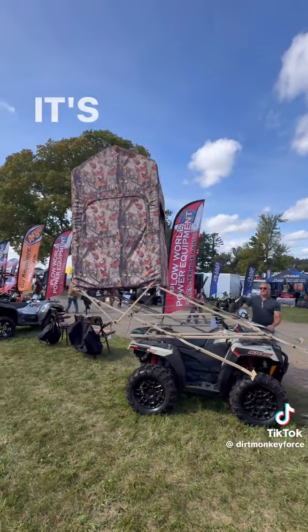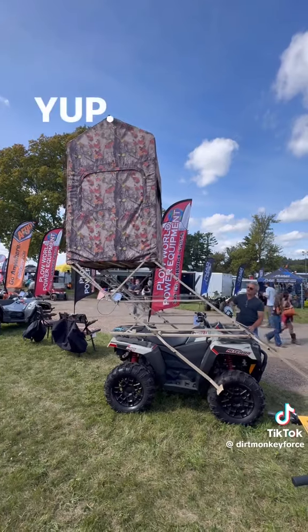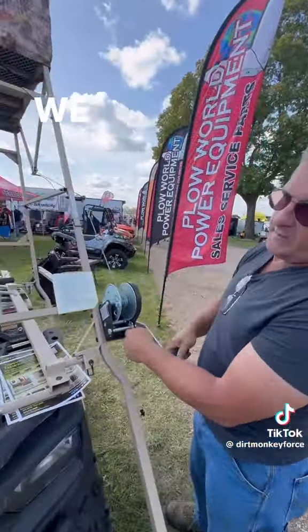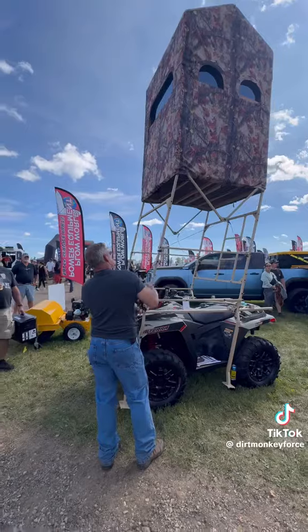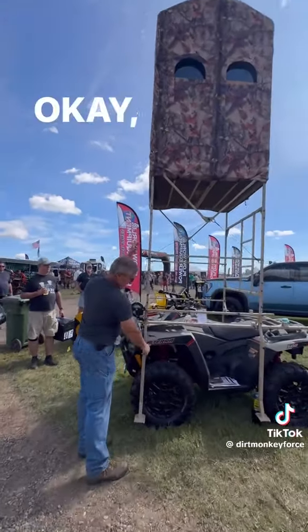Todd, what is this? It's a traveling tower — a traveling deer stand. We can do it on an ATV, we can do it on a UTV, we can do it on the back of a pickup. Once you've got it there, what happens next?